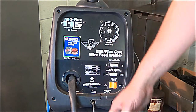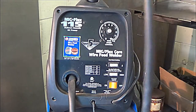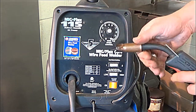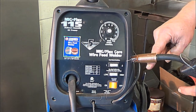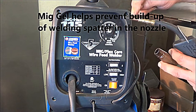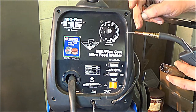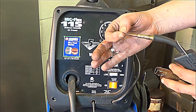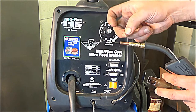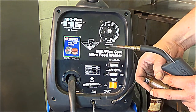Just to go back over it again: the wire is fed through this tube, comes through the torch, out through the nozzle. I put some MIG gel on there. The tip size, as we talked about a little while ago, will be determined by what size the wire is. So since this is 30 thousandths, you're going to have a .030, 30 thousandths tip for that wire.